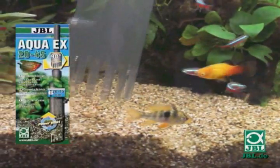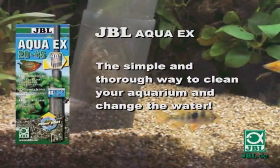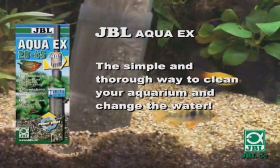JBL AquaEx — the simple and thorough way to clean your aquarium and change the water.